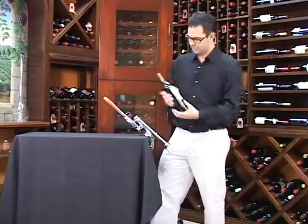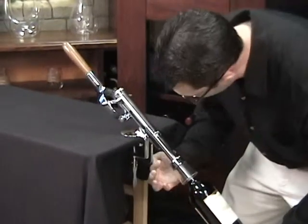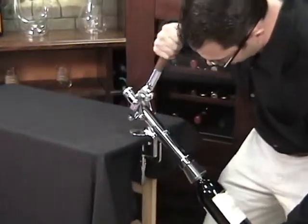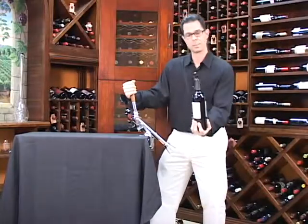First you're going to push the handle back. Next you're going to take your bottle, put it up in the nozzle, and make note of the chamber here because this is where the cork is going to come out once the bottle is open. So you pull the handle back towards you, then pull it back away from you, and voila — your bottle is open.